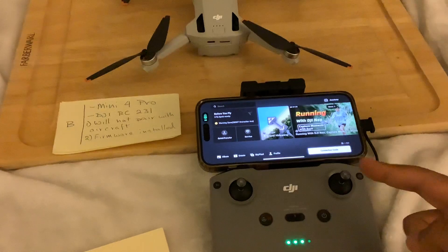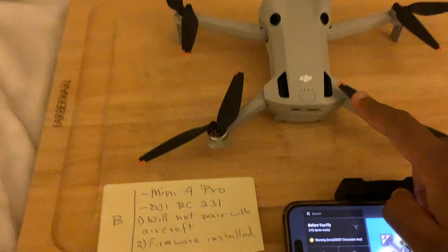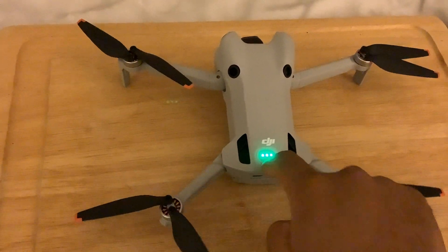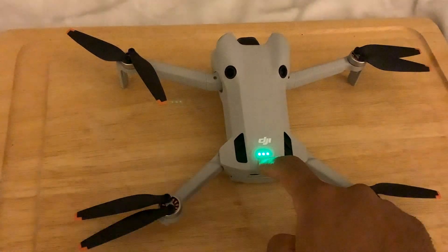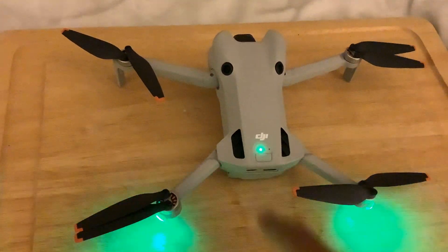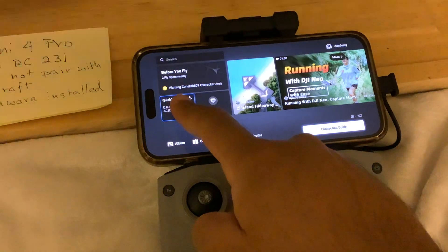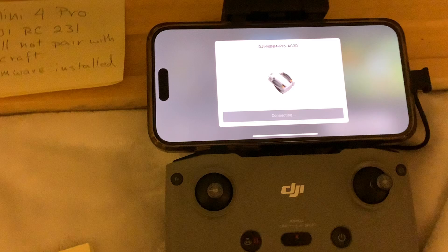It's connected to the phone. Now when I turn on the drone, I'm trying to get it into pairing mode. It is in pairing mode, but does not show up under aircraft. This shows up though, so let me press the quick transfer guide and select it.